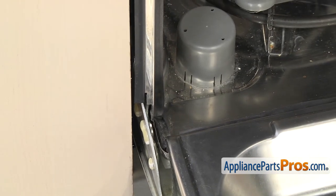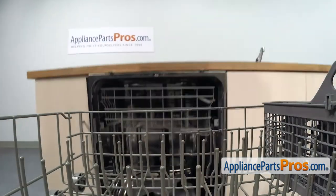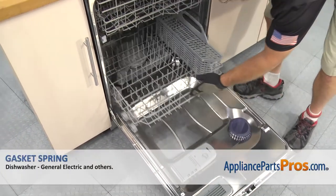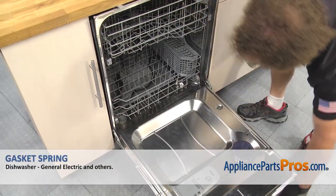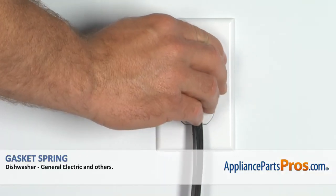Once you make sure you have the gasket pushed into place, we can put the lower dish rack back in. To put the lower rack back in, all you have to do is set it onto the rails and push it back into place. Once you have it all the way in, you can close the dishwasher door, plug it back in, and take it for a spin.